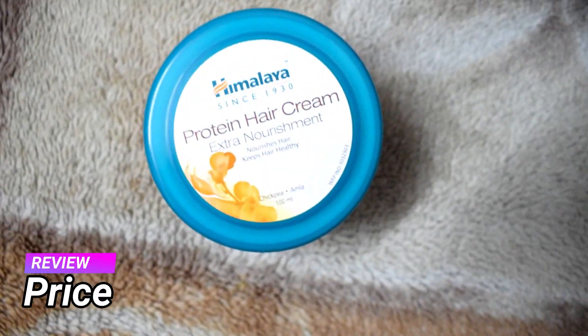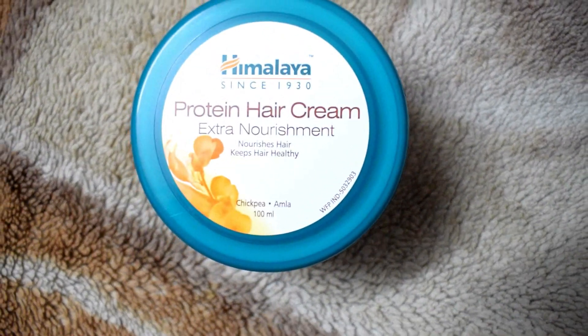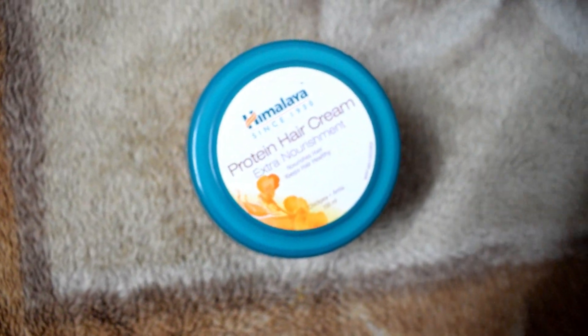Talking about the price, a 100ml pack will cost you 80 rupees. It is easily available in general stores as well as on online websites, and if you prefer to buy it online, there is a link in the description — you can buy it from there and it will help the channel.